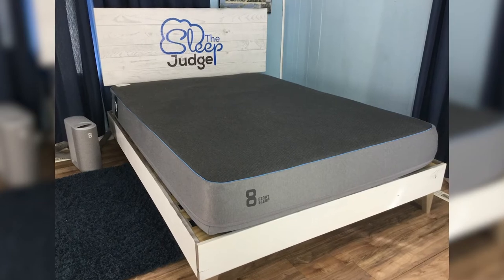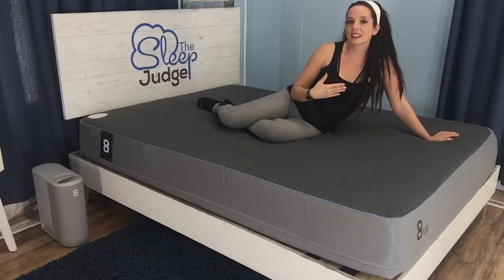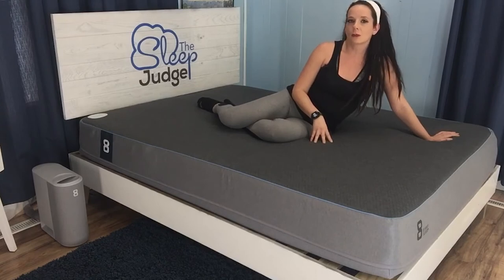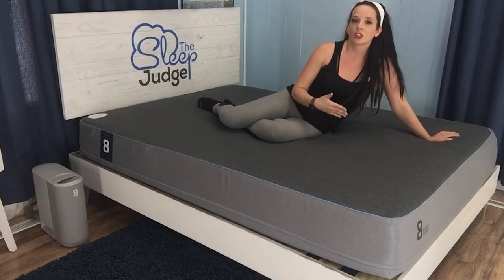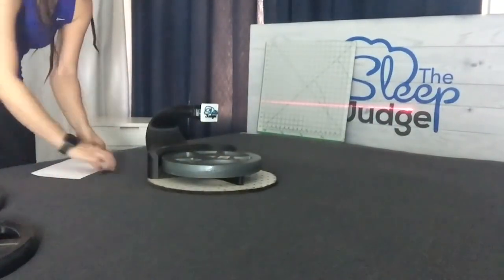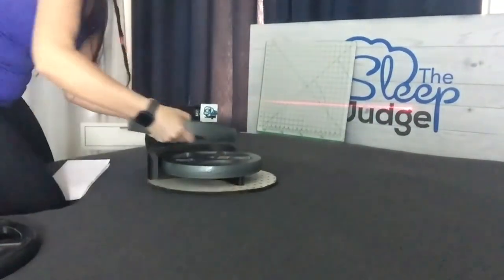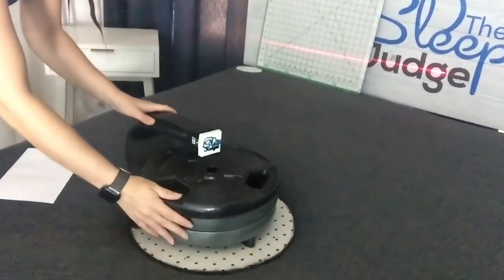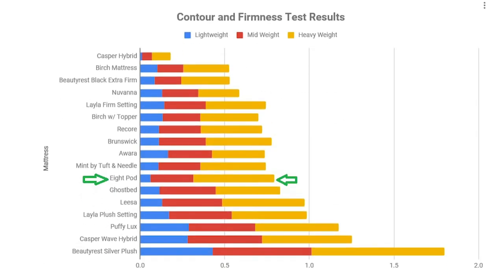In terms of firmness, the Eight Pod is advertised as a medium-firm mattress, geared to meet the needs of the average person — typically covering weight ranges of around 120 to 250 pounds. We used our proprietary firmness and contour testing tool to see where it measures up against other popular mattresses. On our graph, it does lie in that medium range. The small blue line indicates the top layer is a little firmer than the memory foam, which I think was a smart move.